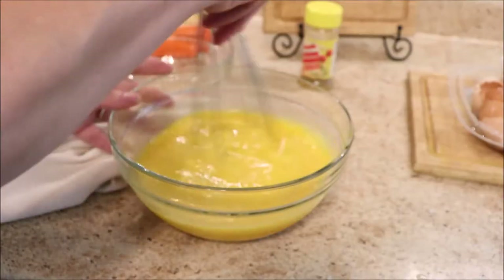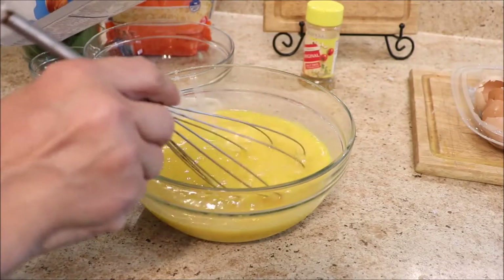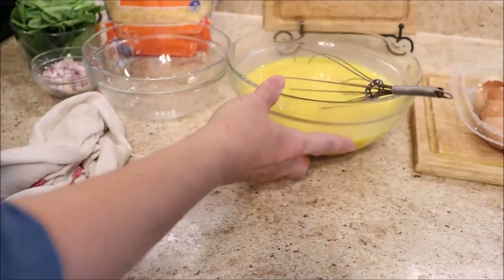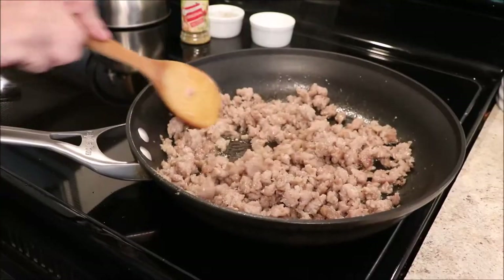My next secret is to add milk into the eggs. Milk helps make the eggs fluffy. I'm using almond milk, but you could use whatever milk or water you have on hand. It just adds some air and helps make them light and fluffy.